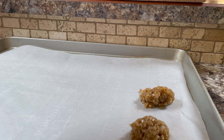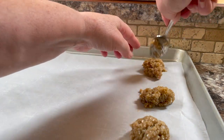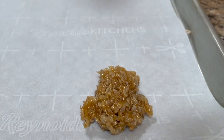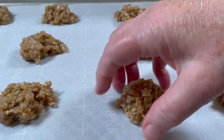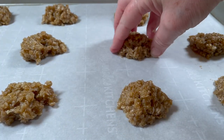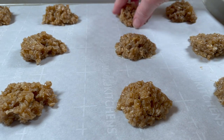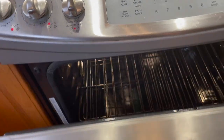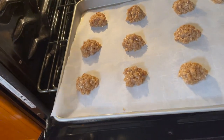Leave about a couple of inches apart — they do spread out a little bit while baking. After dropping them by teaspoonfuls, I take my fingers and shape them into more of a ball shape. I just want them to be well rounded and not too flat. Then place them in the oven on the middle rack.